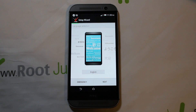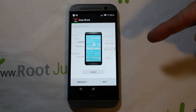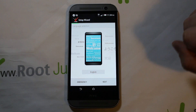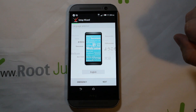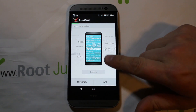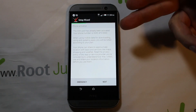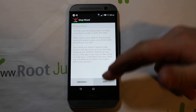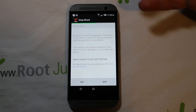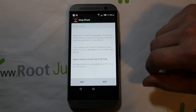Today I have a video on the brand new HTC One M8. I'm going to show you how to bypass the activation screen on this device. You get to this screen, select English, hit next, and it goes to this activation screen — and you want to hit next but you can't get past it.